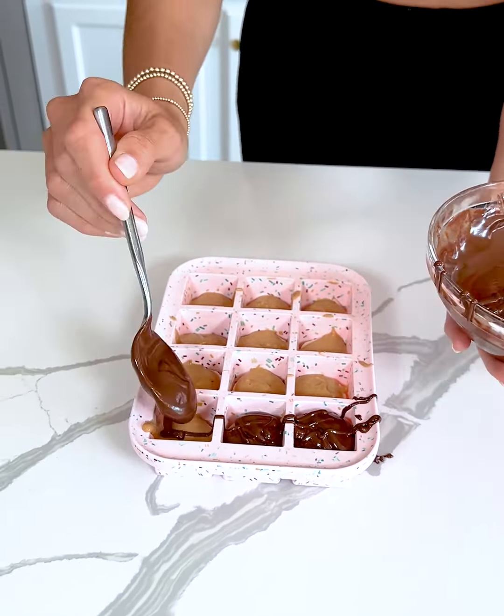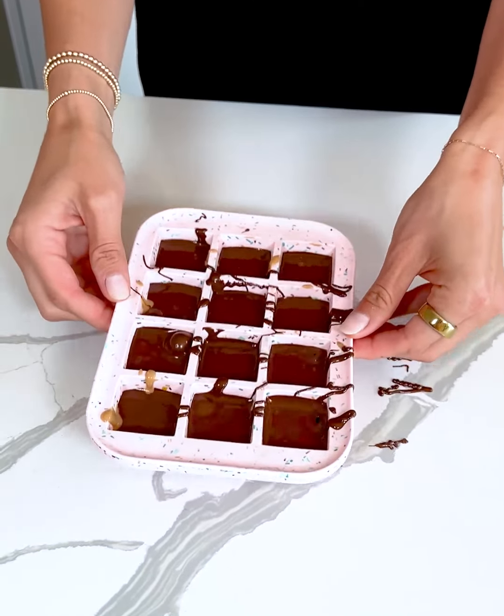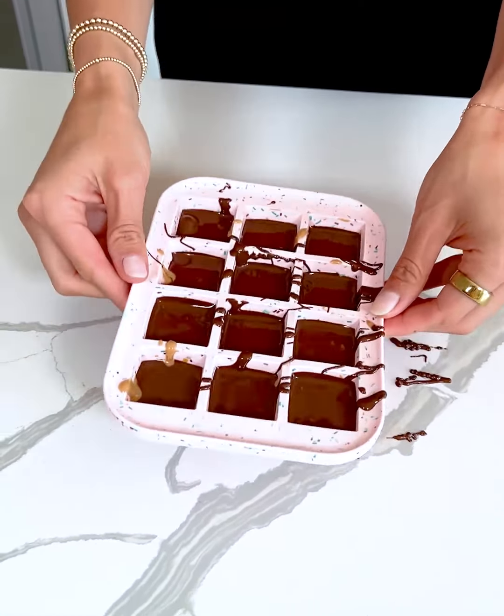Now I'm going to shake the tray around so that the chocolate is nice and even throughout, and shake out any air bubbles. These look so good already! We're going to add one last touch to give them a true Snickers flavor — I'm adding some crushed peanuts right on top. I just took some peanuts, sliced them up, and I'm adding them on top of each banana Snickers bite.